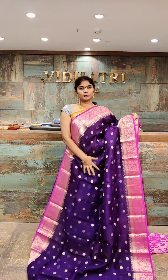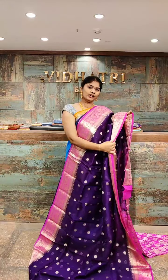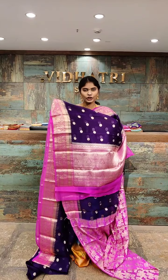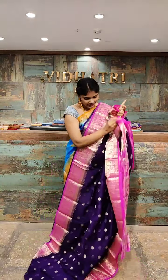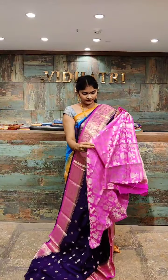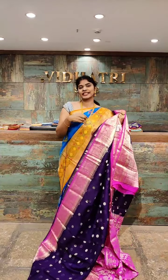Beautiful color combination which is purple with magenta pink. All over the body we have small booties with silver zari work. Coming to the border, the border has a contrast color combination with gold zari work and flower booties. The pallu has a different contrast color combination with gold zari work. The blouse has complete design work with gold zari work and silver zari work. The saree price is 6,999 rupees only.